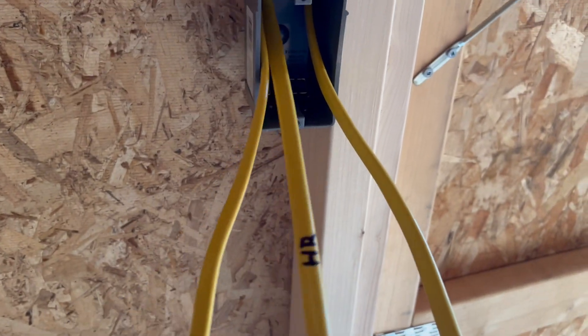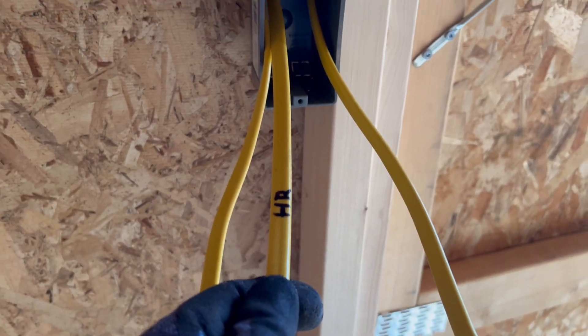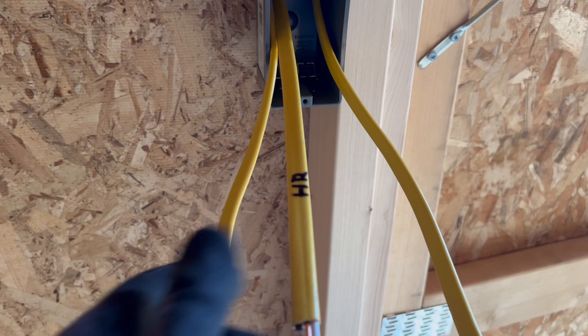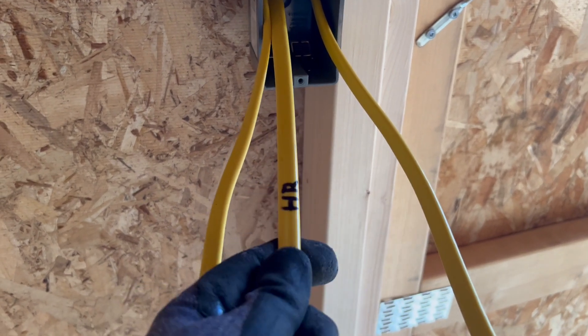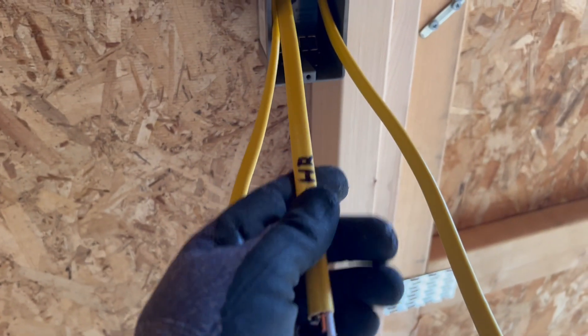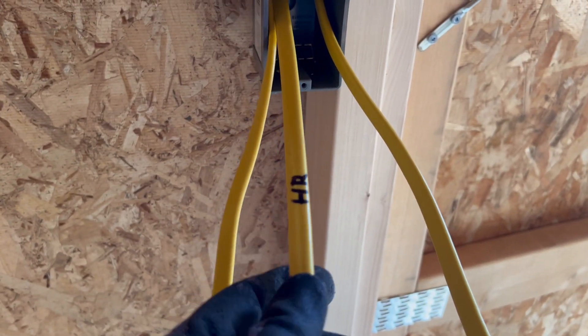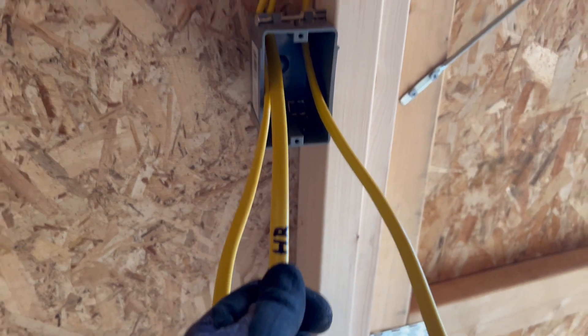Let me show you how to wire this. The home run will be tied into the electrical panel onto a breaker. This home run could also be coming from an outlet — if you wanted to pull power from an outlet below, it would be the same thing. You'd still call it your home run. Normally a home run is going right to an electrical box somewhere.